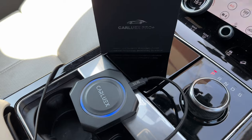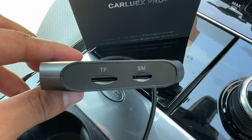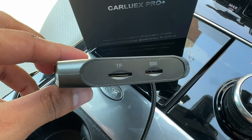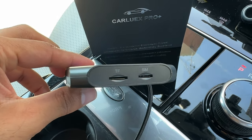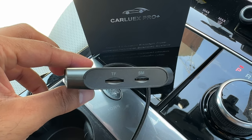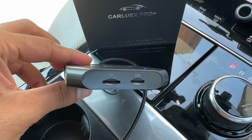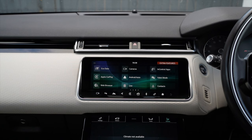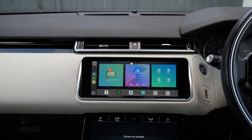Having those specs in a small adapter will make a big difference when using the Carlux OS as a standalone independent operating system for your car. It also has a TF card slot to add photos and videos to display on the Android system, and a SIM card slot so you can use your own data and internet by inserting a SIM card. Once connected to the USB slot for the first time, it lights up in blue.